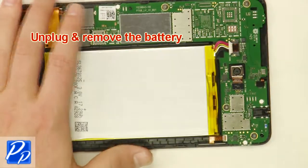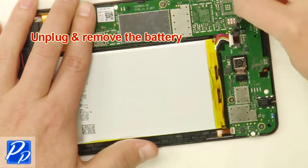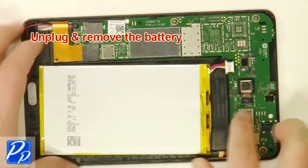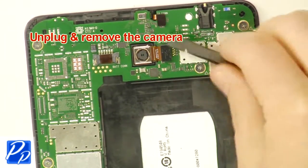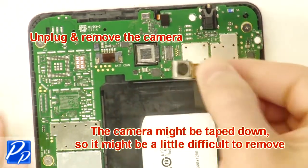Unplug and remove the battery. Then unplug and remove the camera. The camera might be taped down, so it might be a little difficult to remove.